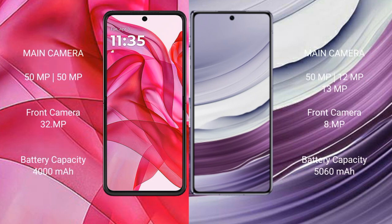Motorola RAZR 50 Ultra features a dual rear camera setup: 50MP main and 50MP ultrawide, with a 32MP front camera. Huawei Mate X5 features a triple rear camera setup: 50MP, 12MP, and 13MP, with an 8MP front camera. Motorola RAZR 50 Ultra has a 4000mAh battery with 45W fast charging, while Huawei Mate X5 has a 5060mAh battery with 66W fast charging.